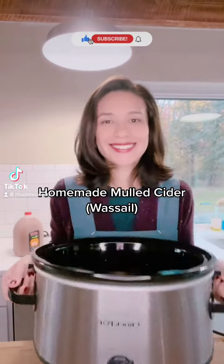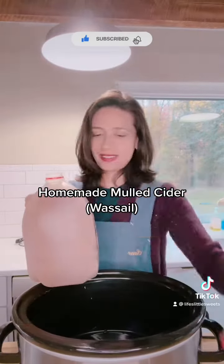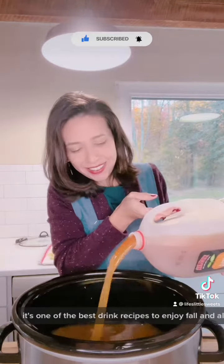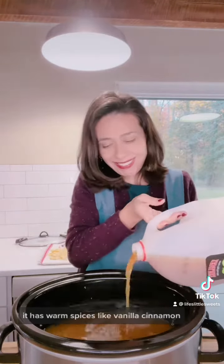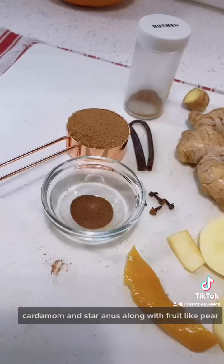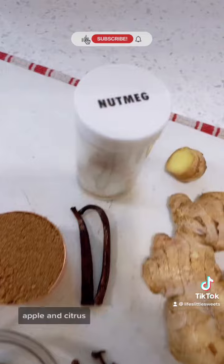Let's make some mulled cider, also called wassail. It's one of the best drink recipes to enjoy fall and all winter long. It has warm spices like vanilla, cinnamon, cardamom, and star anise, along with fruit like pear, apple, and citrus.